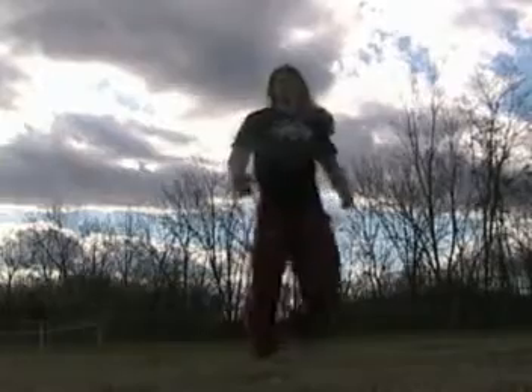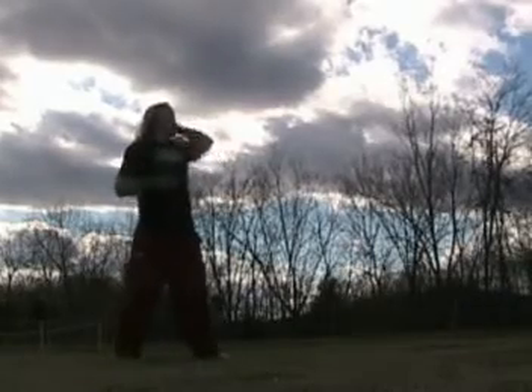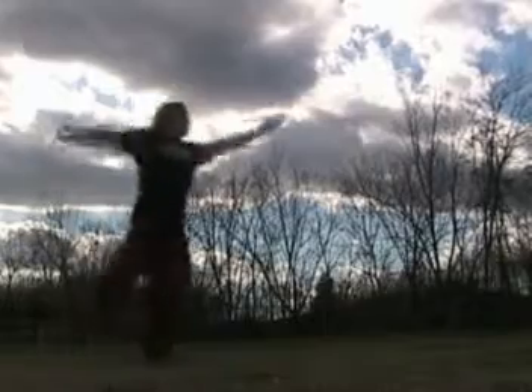I might as well show you that from the side for the hell of it. I'll show you from this side. Tornado kick.